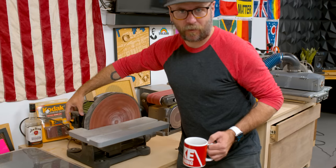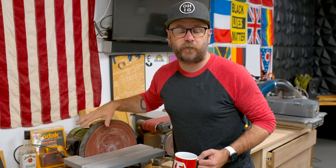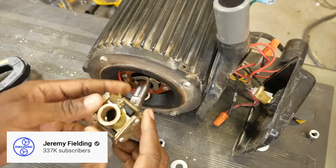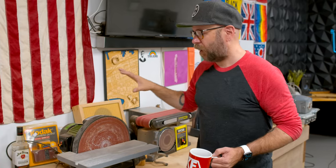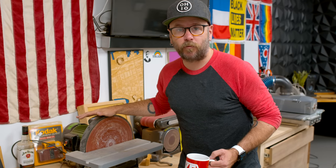it doesn't power up all the way. We think it's a very simple fix. Jeremy Fielding had a video on what's called a clutch that turns on the startup capacitor down below. He's got a video on replacing or cleaning this piece, and that's probably the issue there. So it's a really simple fix and this thing will be back up and running.